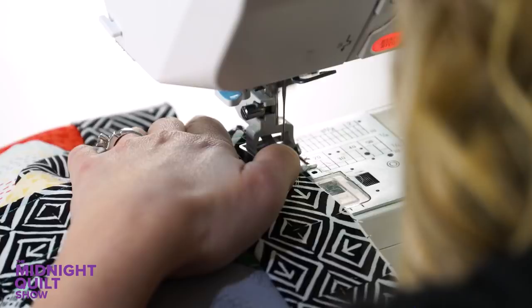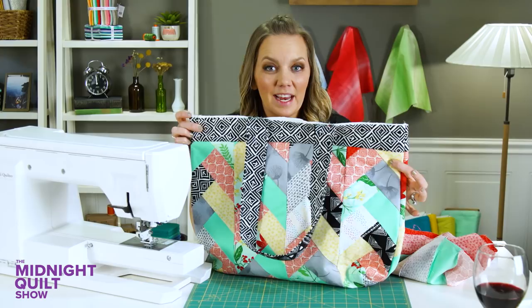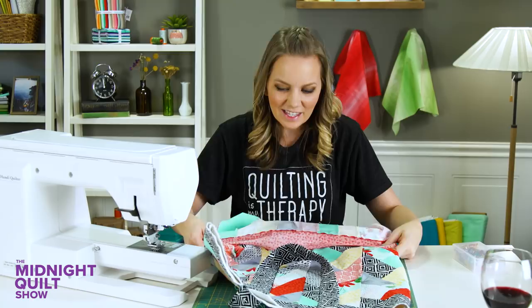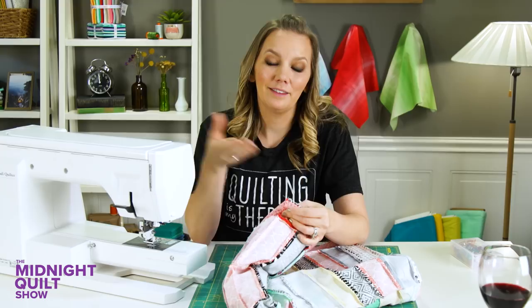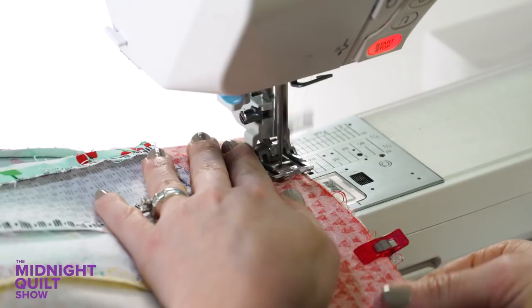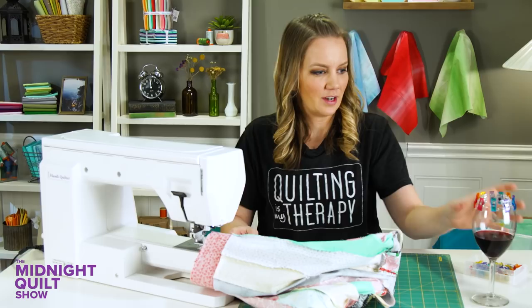I'm going to leave my bag exterior right side out and make sure that these handles are laying down — we don't want to get them caught in that seam. My lining, the inside, is going to be opposite — right sides inside, kind of like I put my shirt on wrong. This is going to slip over our bag — I would guess this is where you find out if you made your lining too small. Using my clips, I'm going to try to align up the side seams as much as I can, clip it in place, and then sew a quarter inch all along those raw edges. And the bag is done.